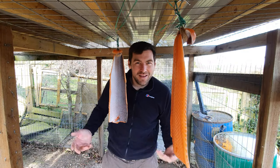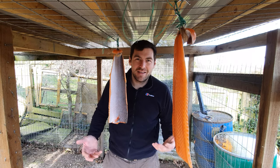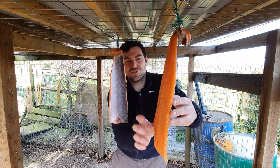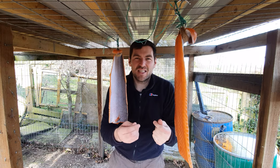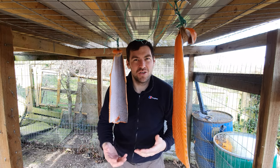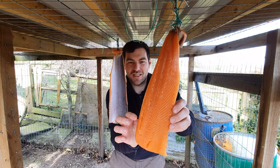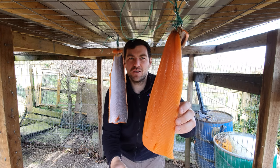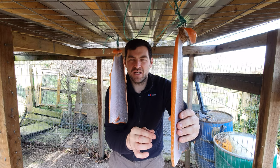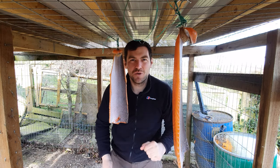I'm back outside with the salmon now. It's about eight o'clock in the morning, still nice and cool at about five degrees. As you can see, the salmon has really dried up and you get this really tacky, glossy finish on the outside - almost like a satin wood finish. That's exactly what you need in order to get the smoke to adhere to it properly. There's absolutely no moisture on the front or the back. We can move on to the next stage: stage four, smoking.